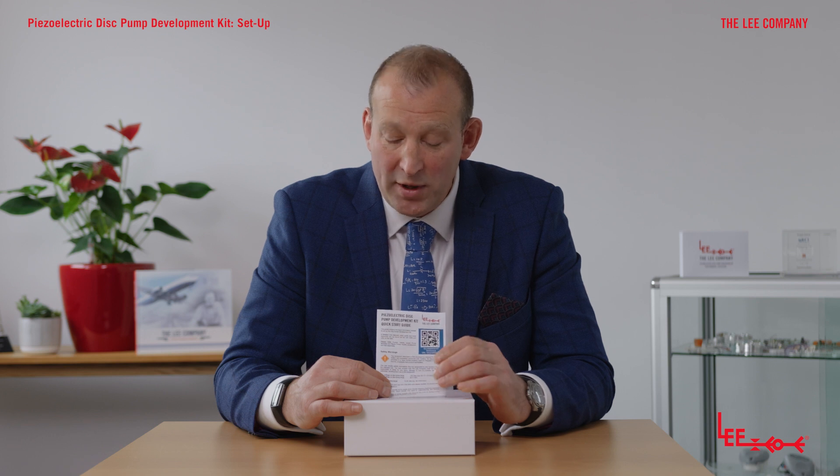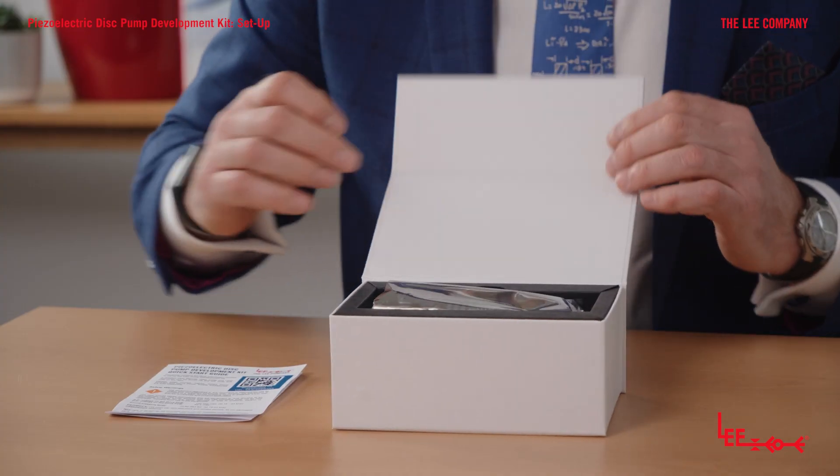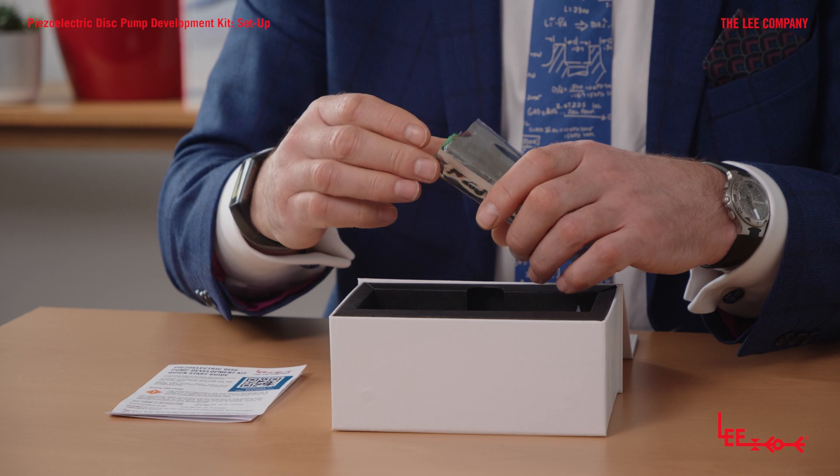I would recommend that you read the manual cover to cover before starting. There is a range of health and safety notices I would particularly draw your attention to, because there are elements on the driver that can get warm or could be sensitive to touch, and there are some electronic components you wouldn't want to damage.